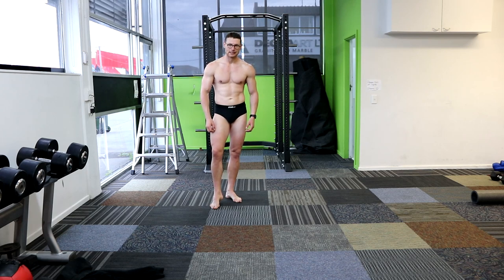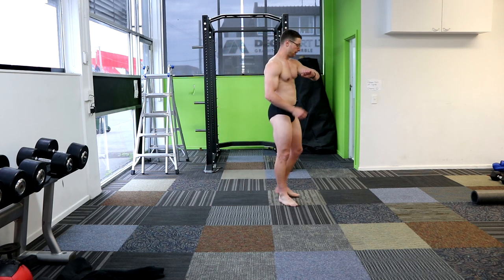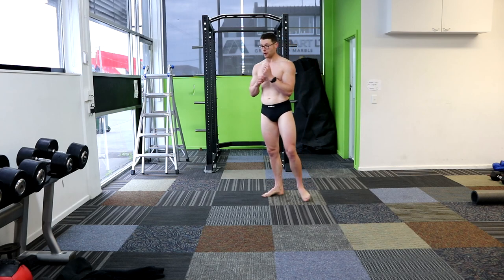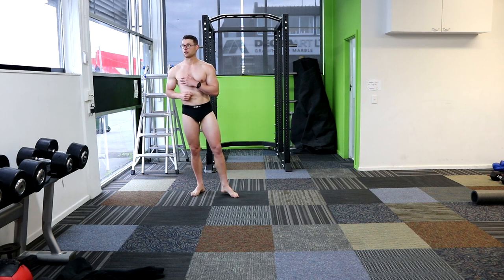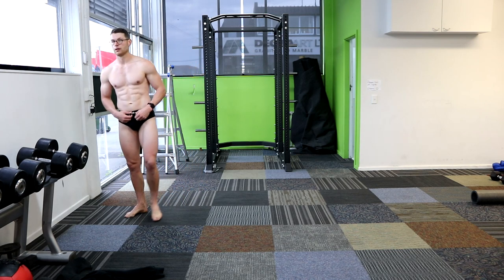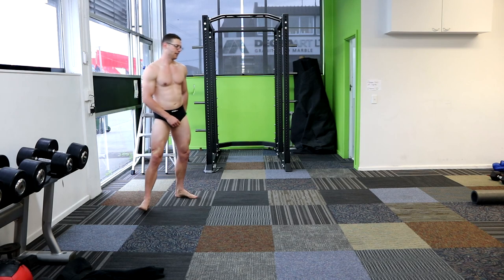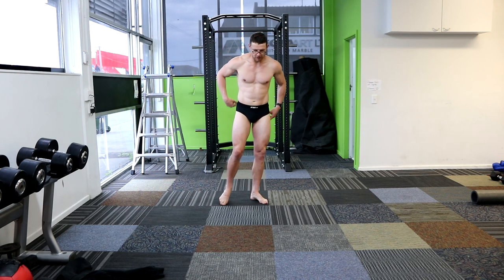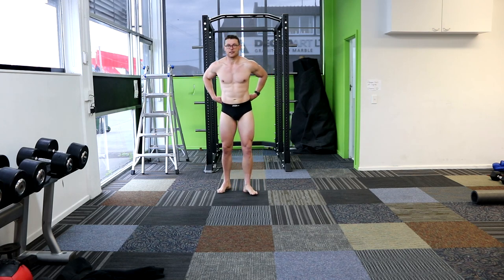Mens physique — did you bring shorts? Cool, let's do a quick one of those. Because we're doing both classes, aren't we? Had thoughts of if I was only going to do one, which one would you think — mens physique. I'll be lean as. I'll still think both — just do both, as long as it's not three. Alright, let me just do a couple — just do the mandatories. Four quarter turns and the five mandatories for classic. Just quickly.